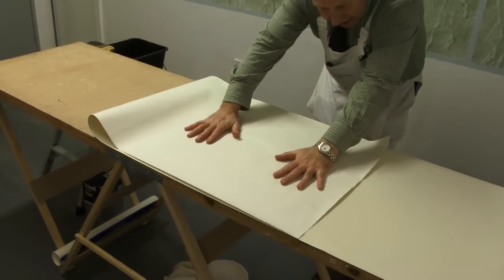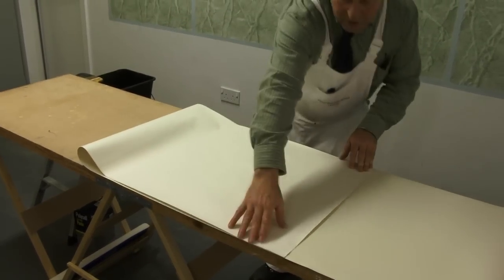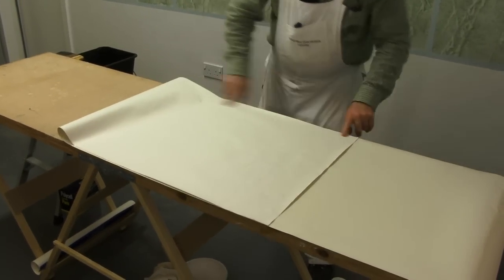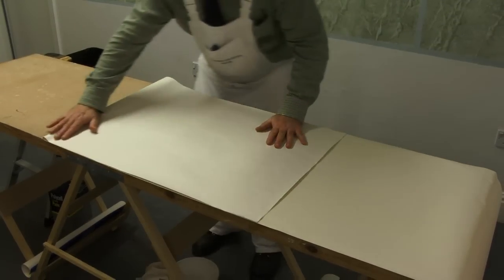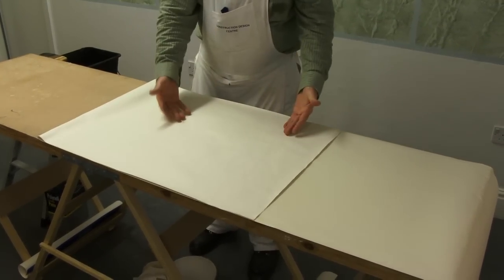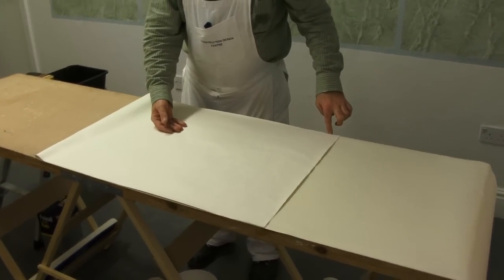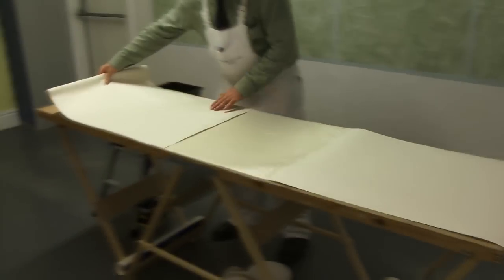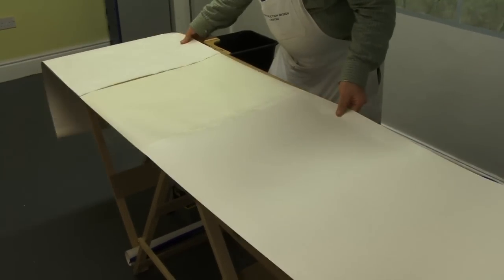Just slide it across, open it and pull it across. All we want is for that edge to be straight and that edge to be straight — as long as those two edges are matching. The reason for that is if this starts drying, we don't want a little edge because it'll dry very quickly. We're going to pull this now to the end of the board.